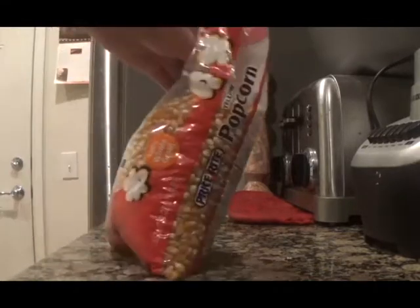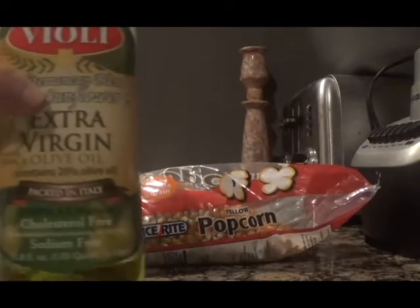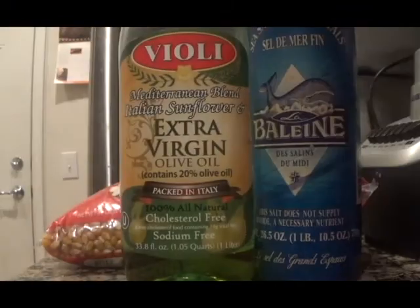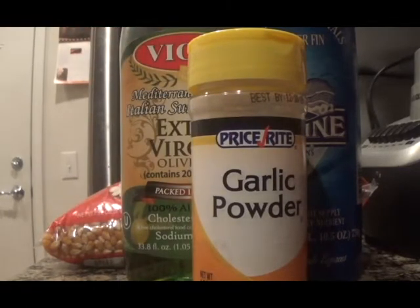To make this garlic popcorn, all you'll need is plain unpopped popcorn kernels, olive oil, sea salt, and garlic powder. Garlic salt is not the same thing and will not work as a substitute for the sea salt and garlic powder.